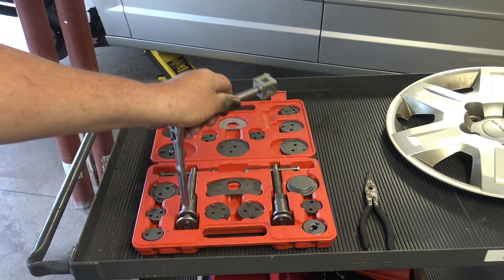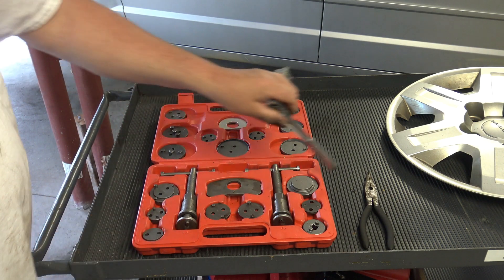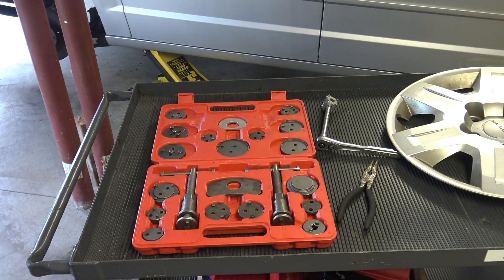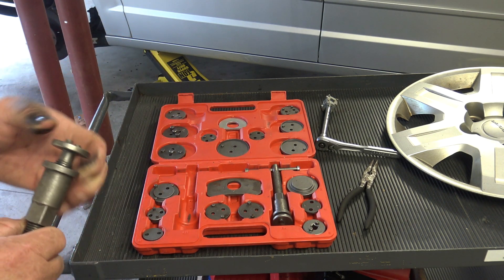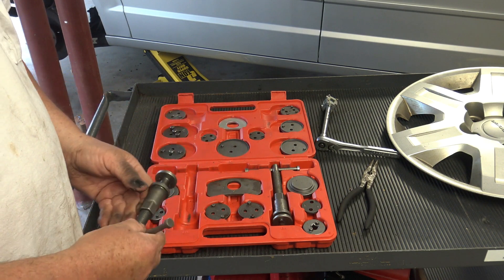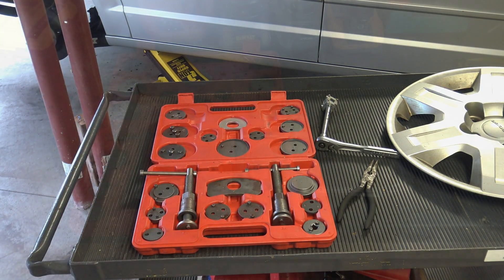I don't know how well you can see that, but if you're lucky you can get away with using one of these. I've seen guys take needle nose pliers to come in there and try to turn it as they press in. But it takes a lot of effort to use one of those two tools. It's much easier with one of these kits that has the ability to screw the piston in as it turns it. So I thought it would be fun to demonstrate this.